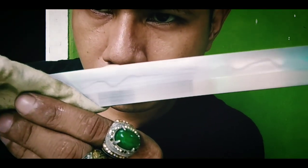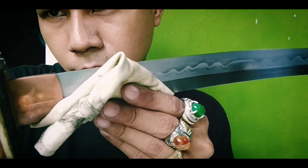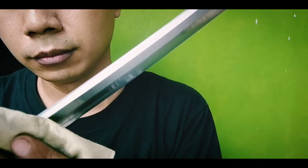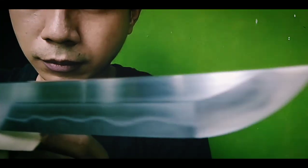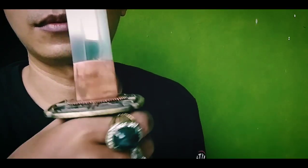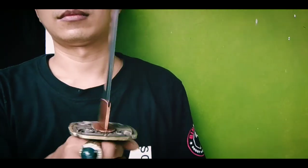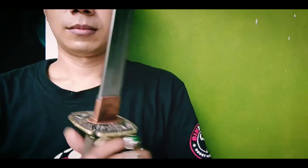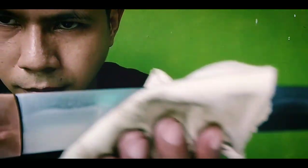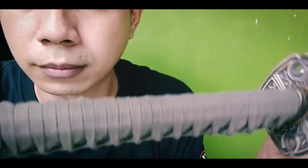Pedang ini termasuk pedang katana dengan panjang sekitar 70 cm. Dan pedang ini memang sangat tajam, harus sangat berhati-hati dalam memegangnya. Karena bisa membahayakan diri sendiri jika memegangnya tidak hati-hati. Perlu diingat, jika memiliki benda-benda seperti ini, tidak boleh dibawa ke tempat umum dan hanya boleh dikoleksi di rumah saja, atau untuk keperluan olahraga dan kalian bergabung dalam satu organisasi bela diri.